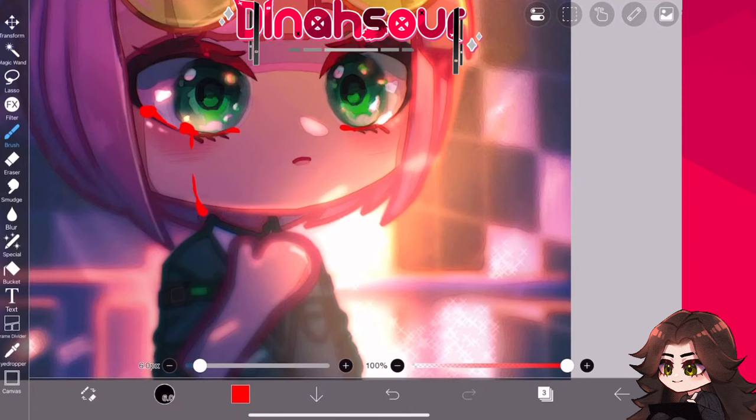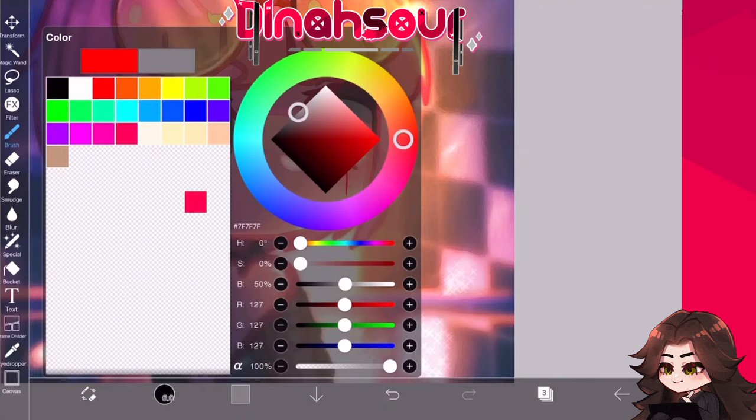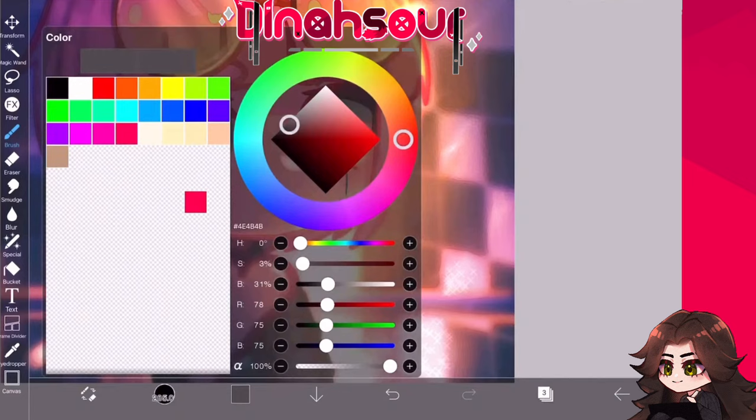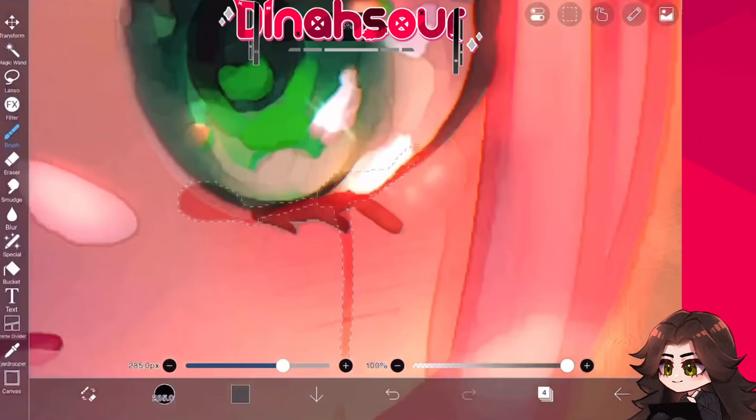It'll help you produce higher quality work — which, I know your work is dogshit. No, that's not true, I'm sure your work is amazing, especially if you watch my videos. Anyways, alpha lock your layer for the tears and then make it all white — never mind, make it all a dark gray color, sorry.